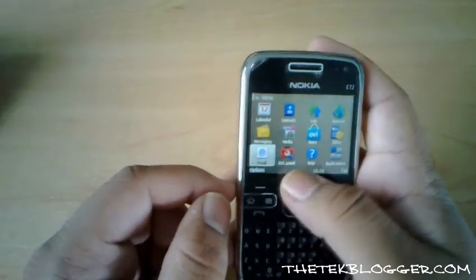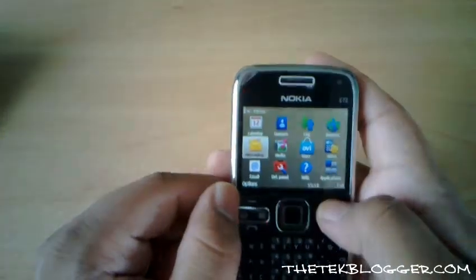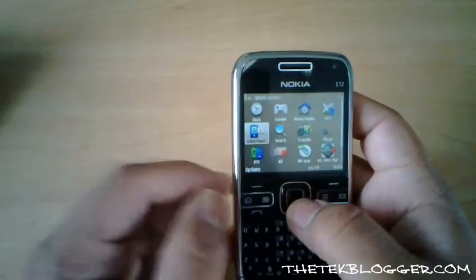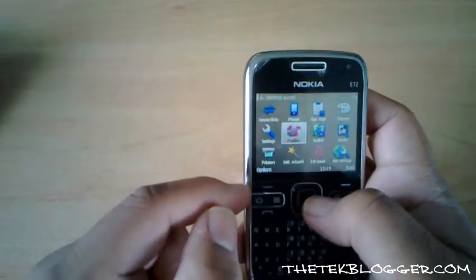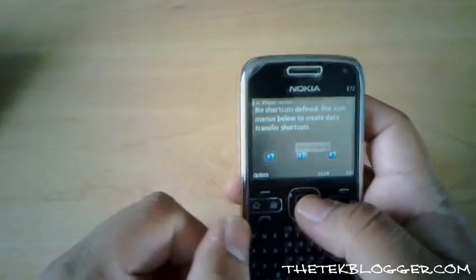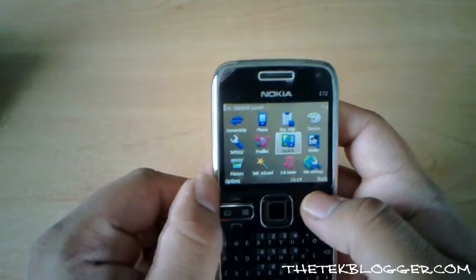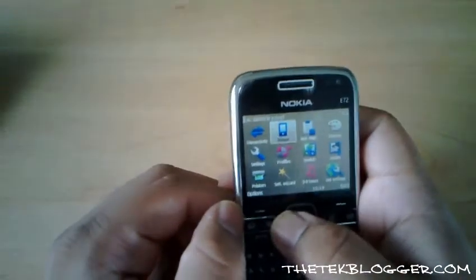Pretty much everything else is as you'd expect — all your normal features and text messages. I've actually transferred all my information from my X6 onto this just temporarily while I'm trialling it, and it's easy to do. To do that all you have to do is go to the control panel and use the switch application. You choose where to send it from and where to send it to, then synchronise to the phone — either receive it or send it to another device. It does have to be a Nokia Symbian device, though the only exception it won't work on is the N900. You can always use Nokia PC Suite to transfer the information in that case.